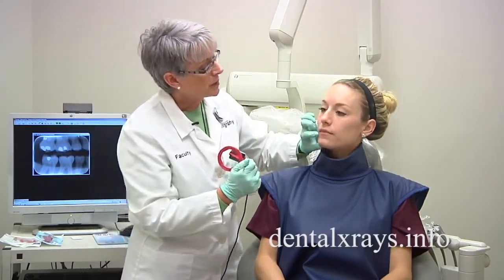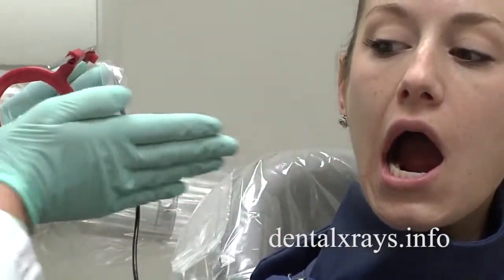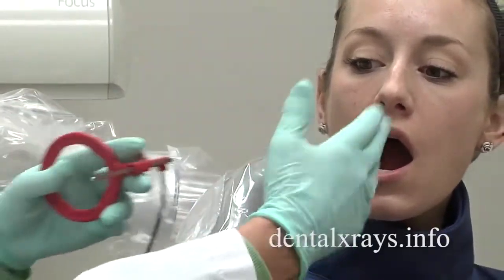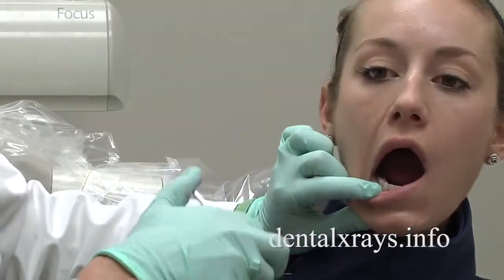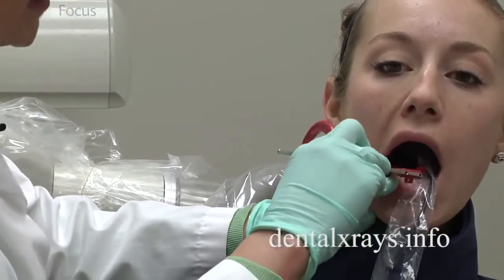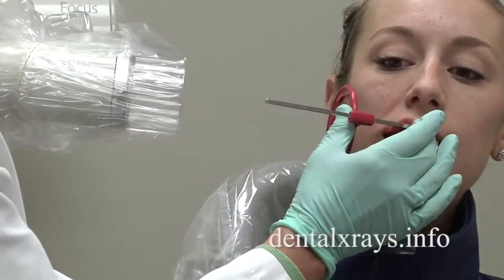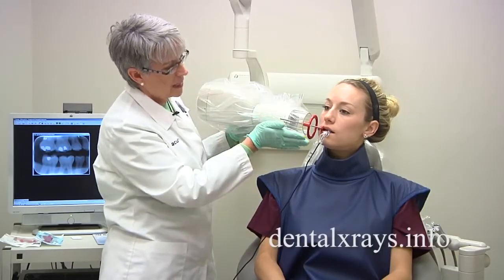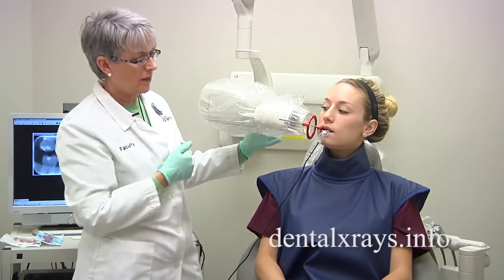What I'm going to do is see where her contacts are coming in. If I want to have this beam coming in to make the contacts open and it's twisted like this, I'm going to have to think outside the circle and bring my cone coming this way. So I'm going to place it in the patient's mouth, twist it so it's a cross arch, have the patient bite down, and rather than coming straight in, I want to come this way — thinking outside the circle and taking the view like this.